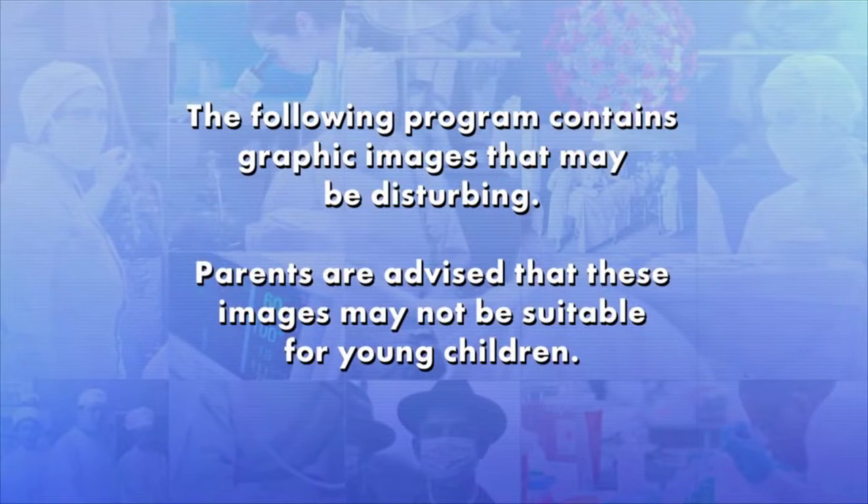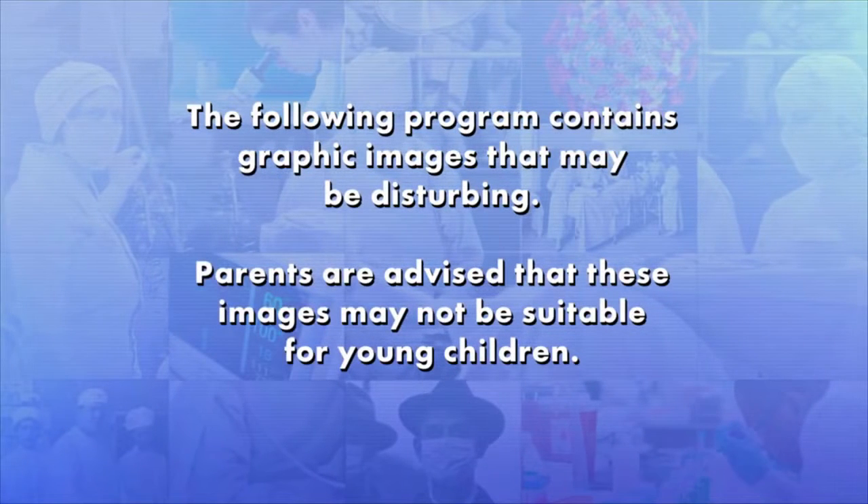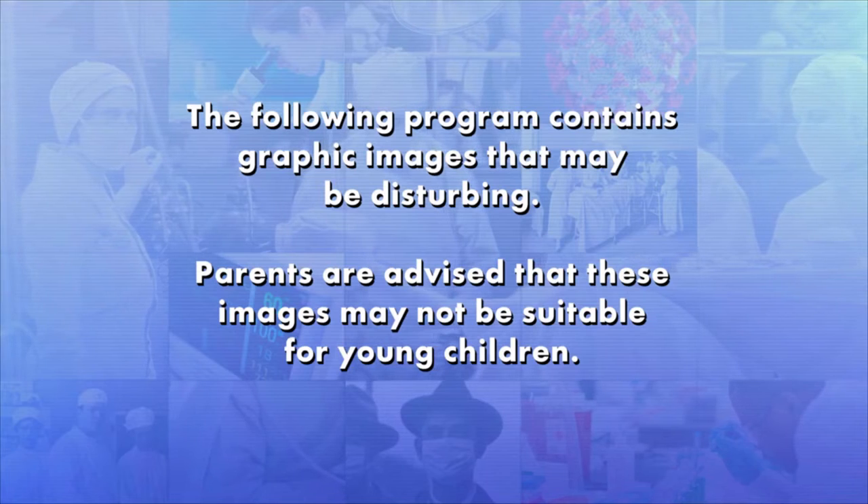The following program contains graphic images that may be disturbing. Parents are advised that these images may not be suitable for young children.